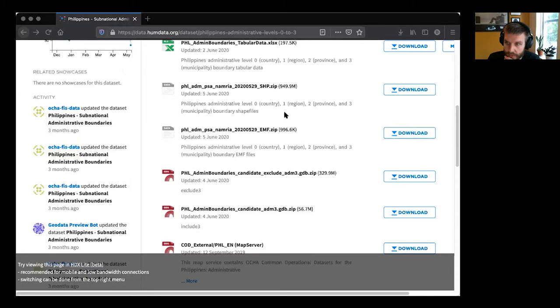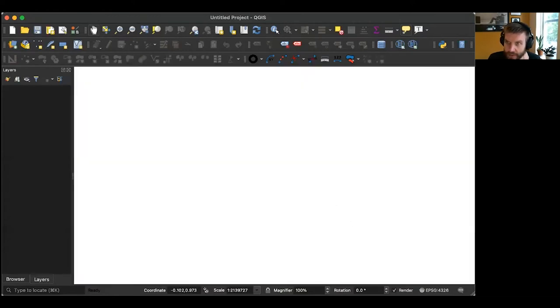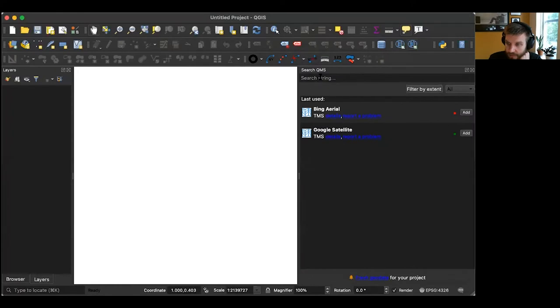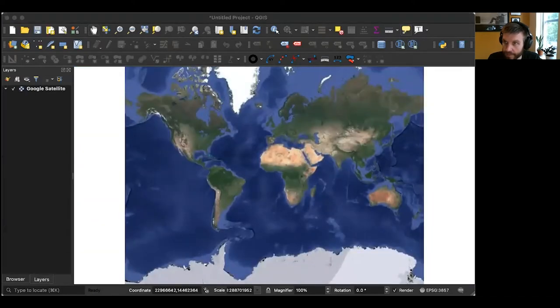Switching over to QGIS — I'll create a new empty project. Also in QGIS, there's a plugin called QuickMapServices that allows you to search and add different map layers. In this case you can add Google Satellite as a useful reference layer. I'm also adding the admin level three shapefile by just dragging it into the window.